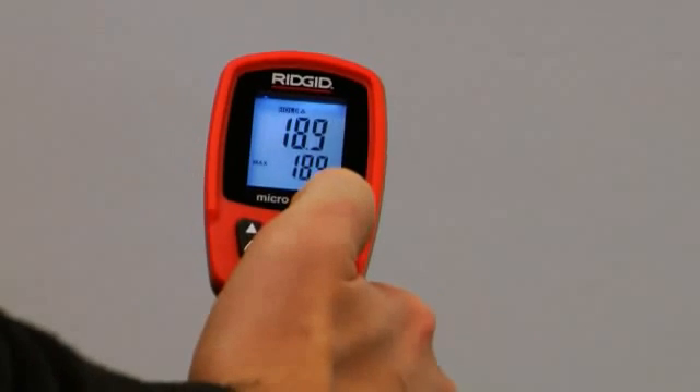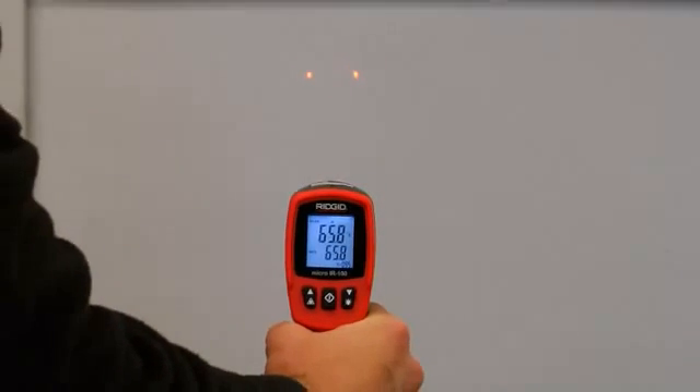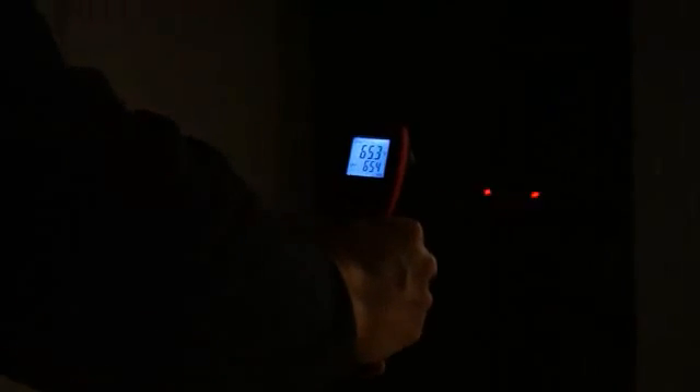The IR100 displays temperature in Fahrenheit and Celsius with a range of negative 58 degrees Fahrenheit to 1,472 degrees Fahrenheit. The backlit display allows for easy viewing in low-light environments, while a min and max alarm can be set to alert you of troublesome temperatures.